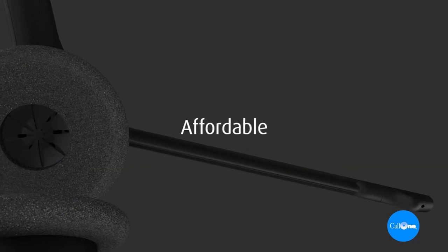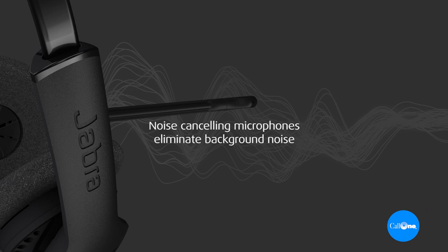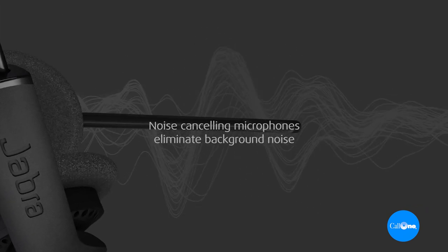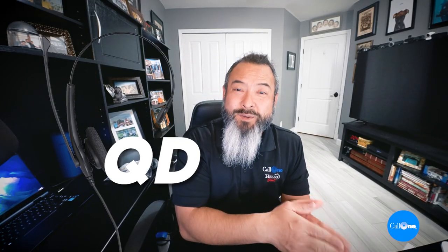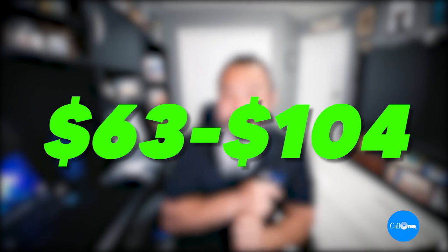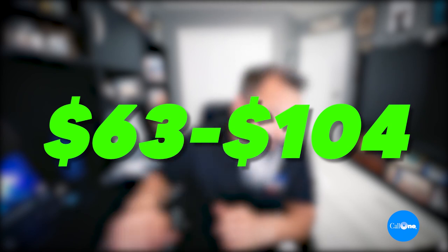The Biz 1500 is an entry level, low cost professional corded headset with noise cancellation technology. Background noise is reduced, providing a more professional customer experience. There are four different variants: single ear with a QD, dual ear with a QD, single ear with USB, and dual ear with USB. They start at $63 MSRP and go all the way up to $104. You get a two year warranty, and they're compatible — but not certified — with Microsoft Teams or Zoom. There is no 3.5 millimeter jack, and they're all headband wearing style.